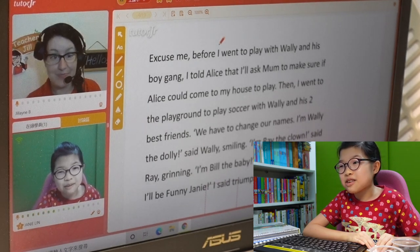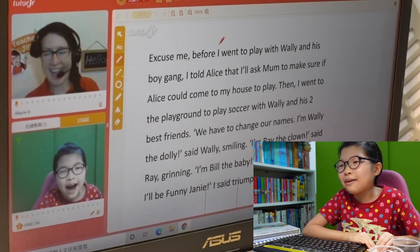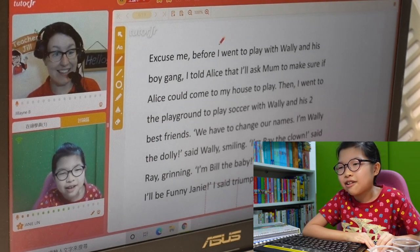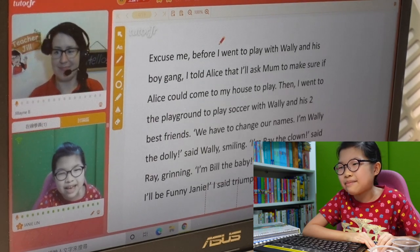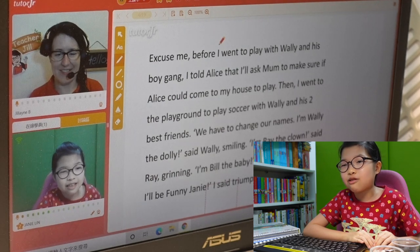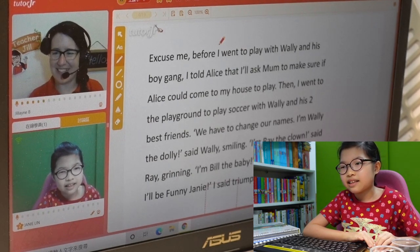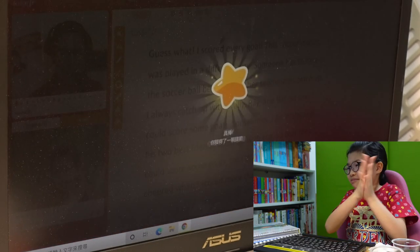We have to change our names. 'I'm Ronnie the Dottie,' said Ronnie Smiley. 'I'm Ronnie the Clown,' said Ronnie Smiley. 'I'm Bill the Baby,' said Bill giggling. 'I'll be Funny Jamie,' I said triumphantly. I like that word 'triumphantly.' Good work, Jamie. My dad always pronounces 'triumphantly' as 'trampoline!'